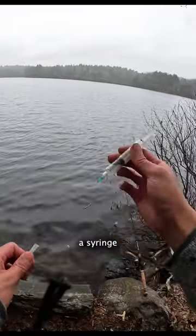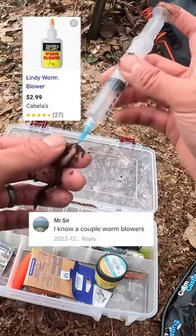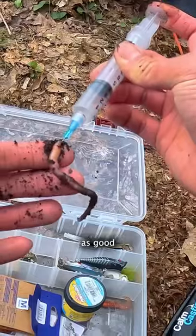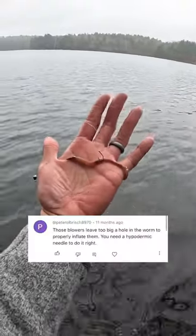Anyway, here's how it's done. You need a syringe and a small needle. They sell these things called worm blowers at most bait shops, but between you and me, they don't work nearly as good as a 20-gauge angiocast, because the smaller the hole you make with the needle, the longer the worm stays inflated.